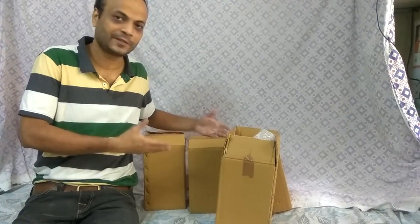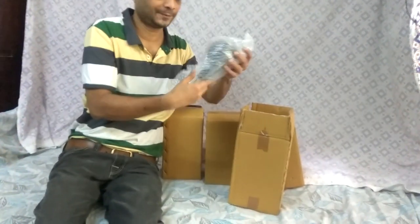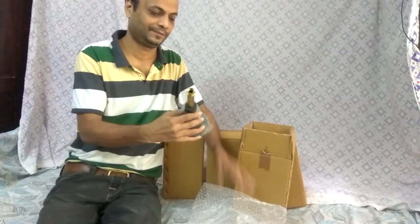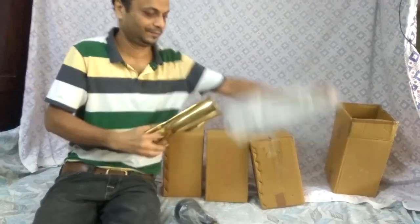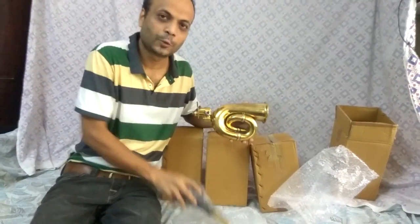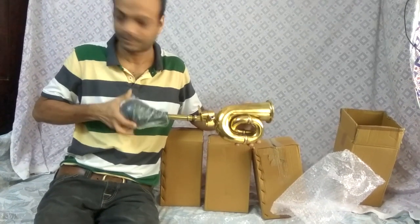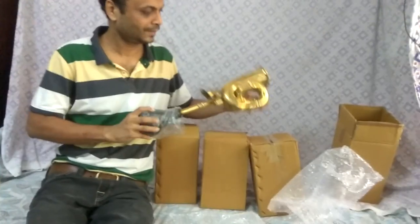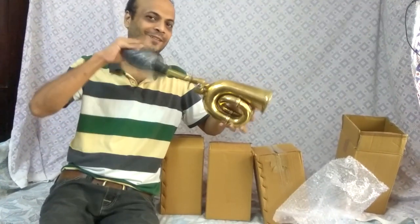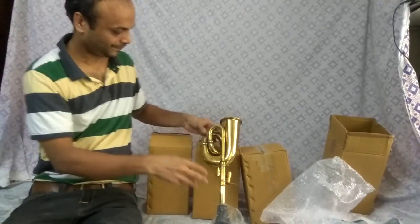Good morning. Here we have four Lucas King of the Road squeeze horns, which I'm going to show you — all brand new pieces. This is the Lucas King of the Road 1923 Model 30H replica.